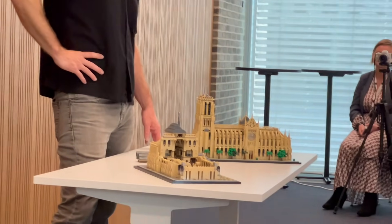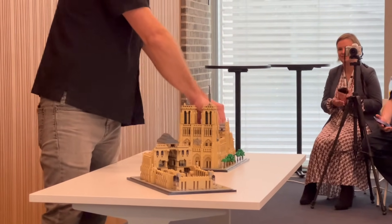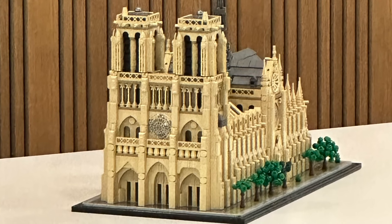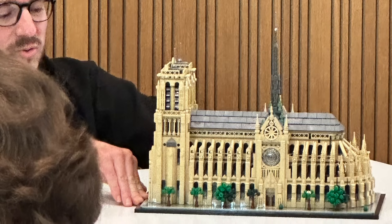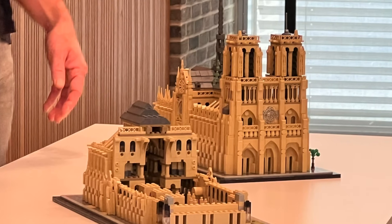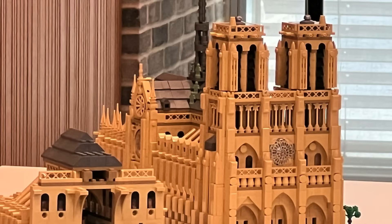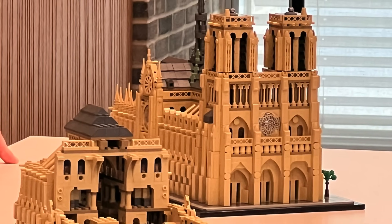That was our look at set number 21061, the Notre Dame Cathedral. This will come out on June 1st and retail for around $230, with 4,383 pieces — which is a remarkable deal, although many of those pieces are really small. This is an absolutely beautiful set from LEGO Architecture, and the designer was not kidding when he said it tops the Eiffel Tower. While it may not top it in terms of scale, in terms of detail this one has it beat, with details like recolored tan magic wands making up the supports and a tan version of an older wheel piece creating the archway as you enter the cathedral.